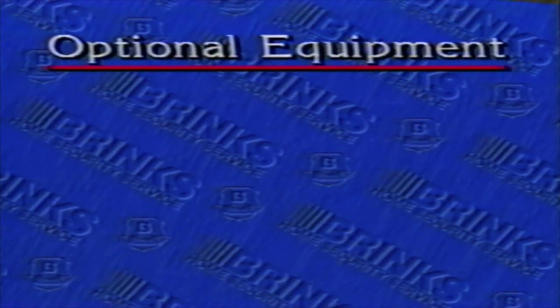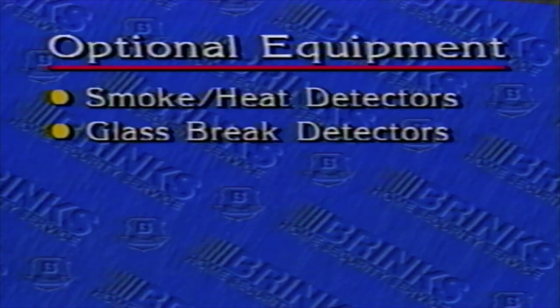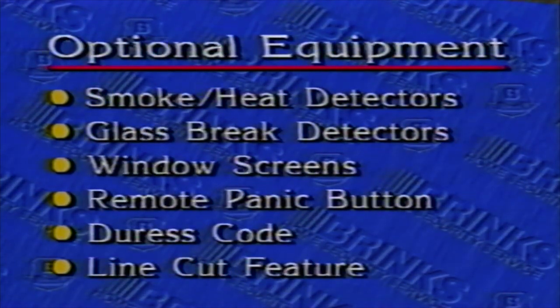Additionally, you may have optional equipment and features such as smoke and heat detectors, glass break detectors, window screens, a remote panic button, a dress code, and the line cut feature.